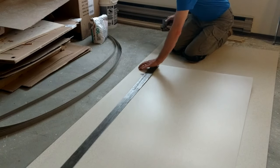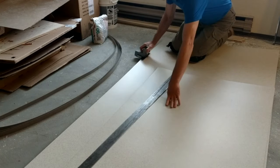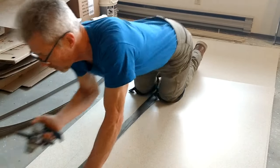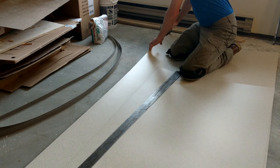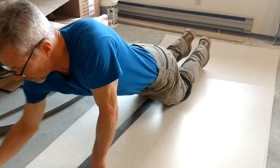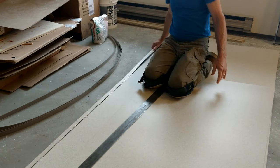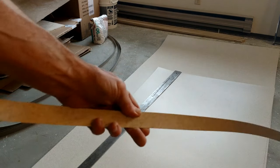I like to set the slitter so that it doesn't cut all the way through in one pass — I make two passes. It's pretty quick and easy. I'll even cut an extra strip or two if I have enough material. You can also cut your self edge using the straight edge and the score-all. Using the slitter gives it a nice clean edge on both sides.